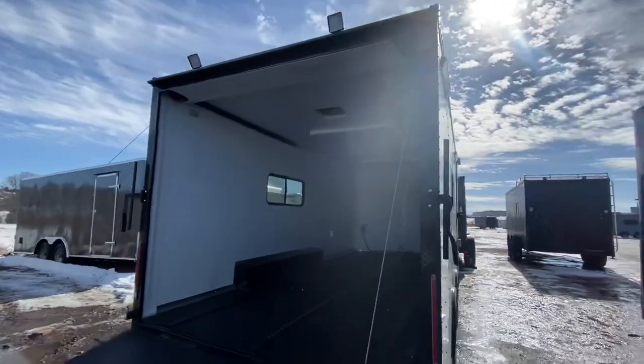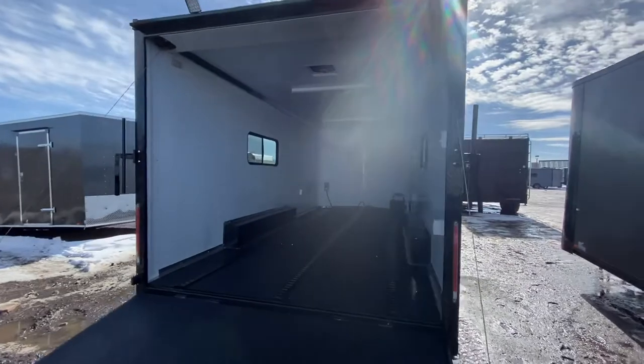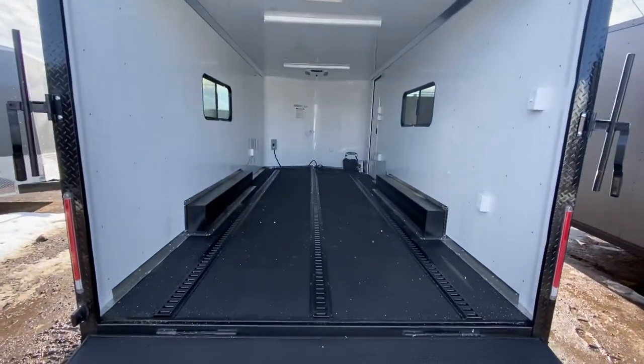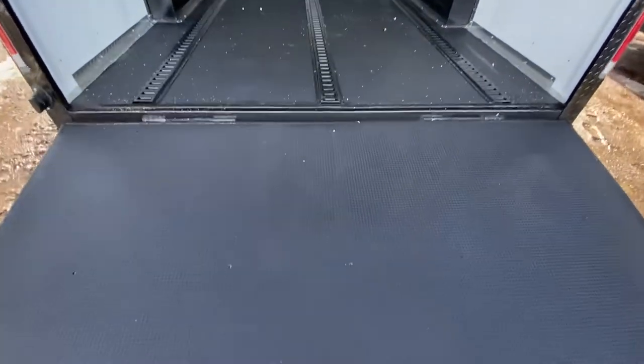The back rear ramp door has spring-assist close, with black diamond plate wrap around the rear door jamb. You've got nice load lights off the back and a seven-foot interior height, so this trailer is going to have the clearance needed for most UTVs out there.